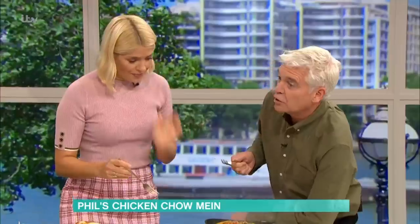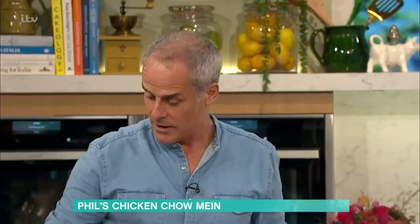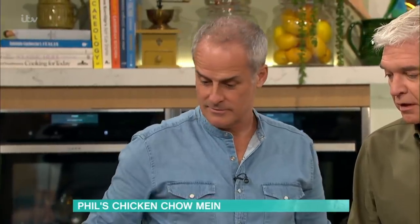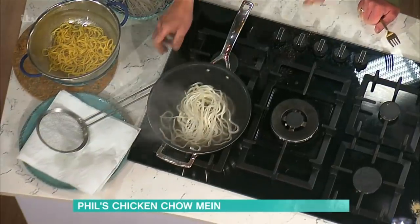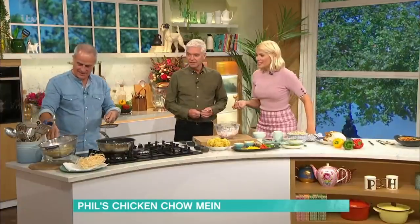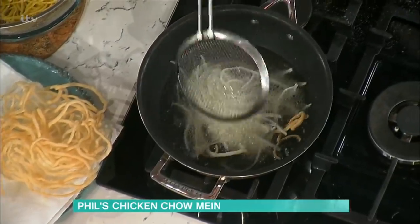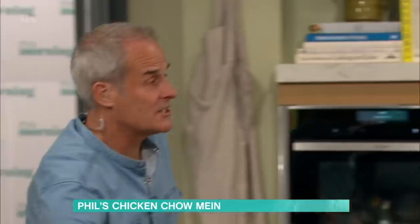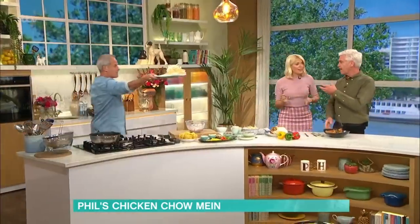Mr. Schofield, you said you wanted crispy noodles - like Vesta chow mein. Right in this pan here I've got very hot oil, as you can see - very, very hot, so be careful. What I've got here are rice noodles. Ready for this? Careful, careful - look what they do! Look what they do! There's your noodles. Can you do it again - it was like a magic trick! A word of caution: the oil needs to be very, very hot. These are rice noodles, not the egg noodles, so they do that in particular.